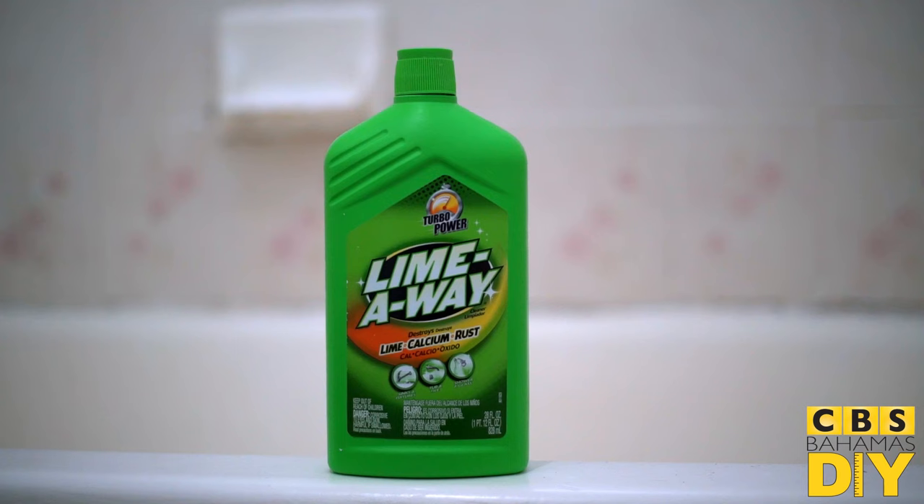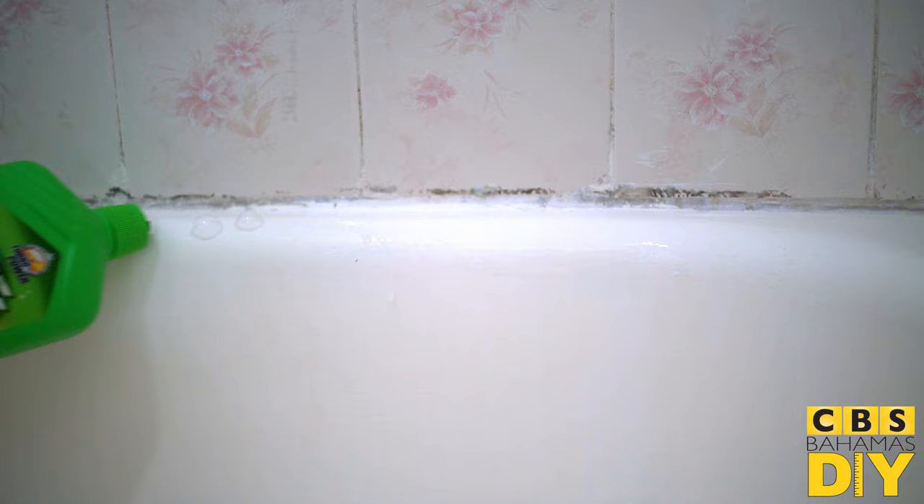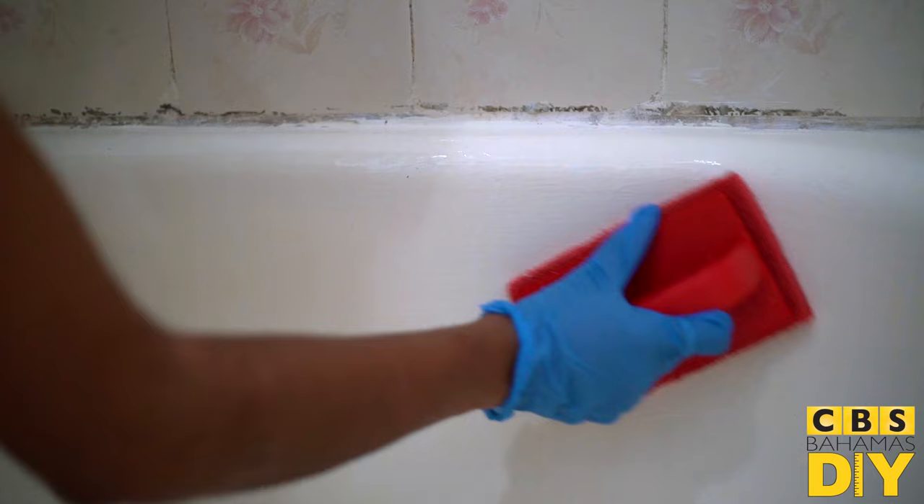Prepare the surface with an abrasive pad and Lime Away. Let it stand for five minutes. Repeat this step if necessary, then rinse with water thoroughly.